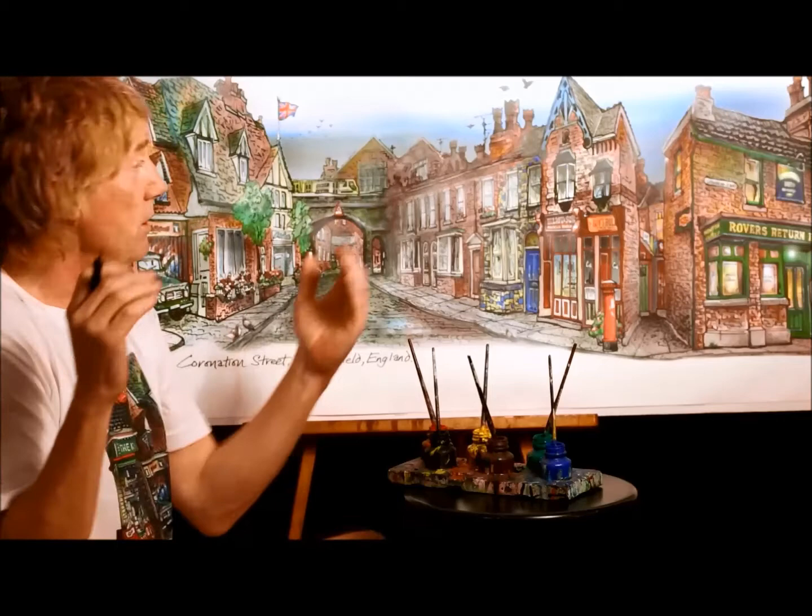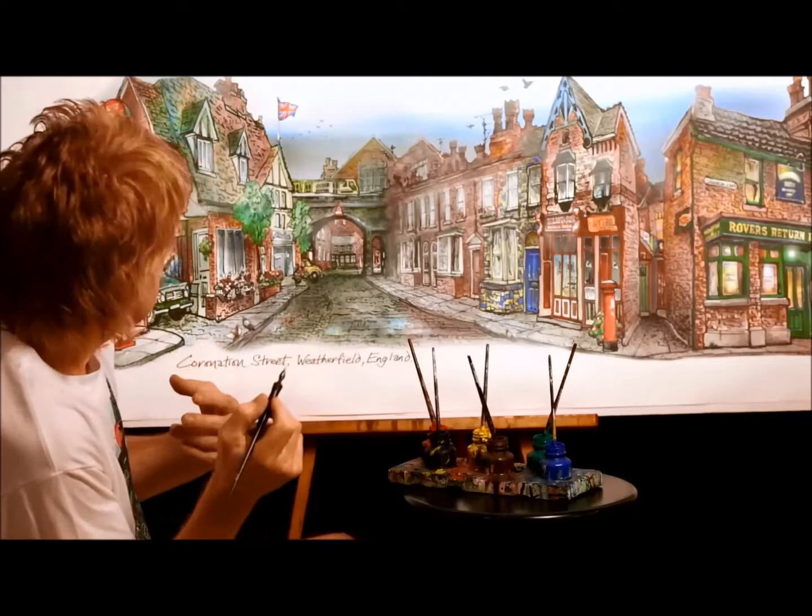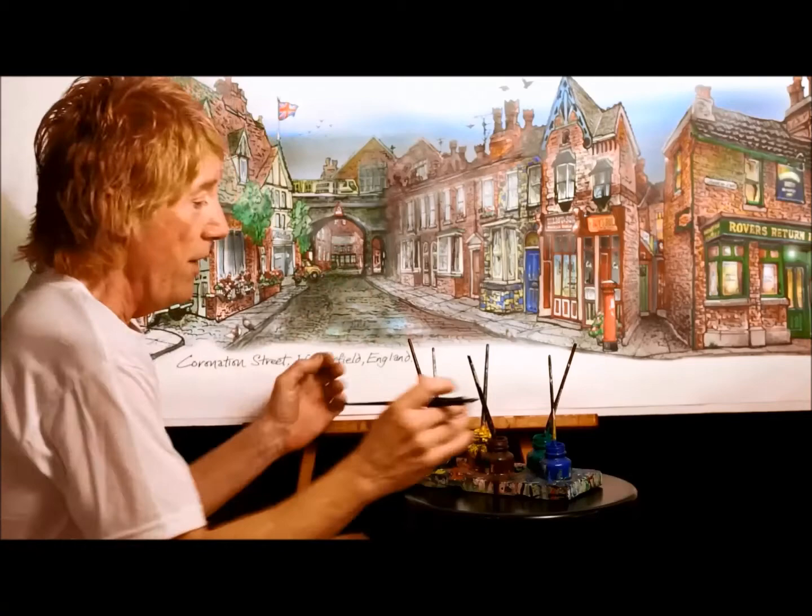And the original — this is a block — but the original is about this big, a manageable size. So once the drawing's done, the drawing itself takes about — in this case — probably about 20 hours to draw all the little bricks and all the little details.